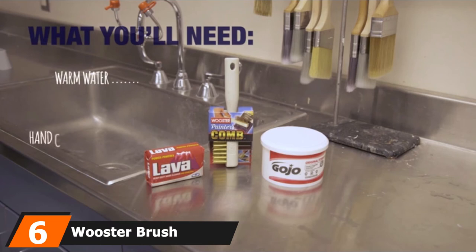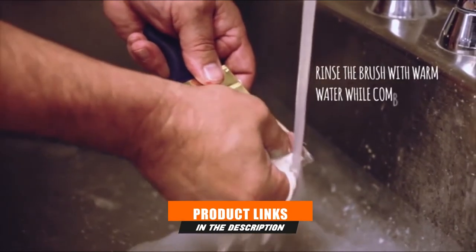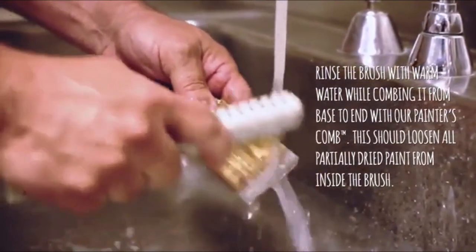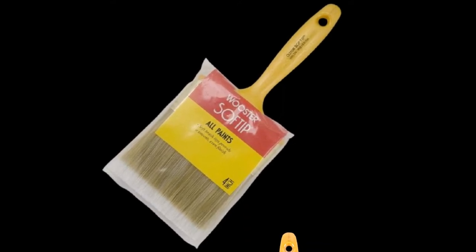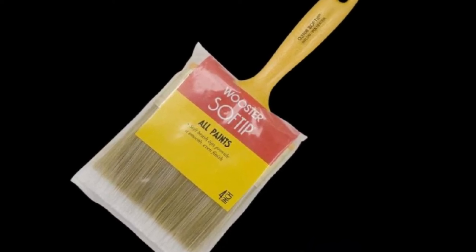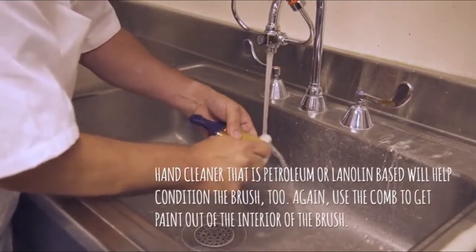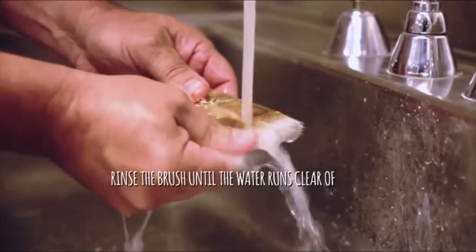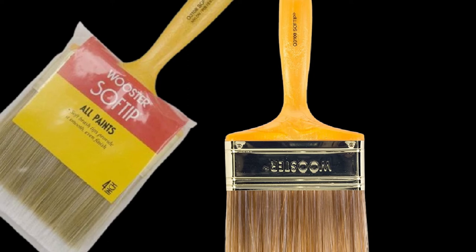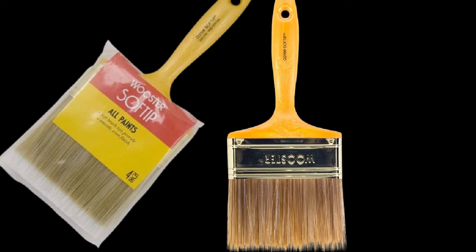The number six position is dominated by Wooster Brush Q3108-4 Paint Brush Soft Tip, 4-inch. Brushes smaller than 4 inches wide are great for small to average-size woodworking projects, but they lack the girth of this 4-inch brush from Wooster that can quickly apply a coat of polyurethane to a table, a door, or even a wall. The brush features synthetic bristles made of nylon and polyester for a fine finish with water-based polyurethane. The flat bristles glide in broad strokes over the material, making it easier to apply polyurethane in even layers, producing a soft finish with a balanced color palette instead of splotchy, uneven coats.